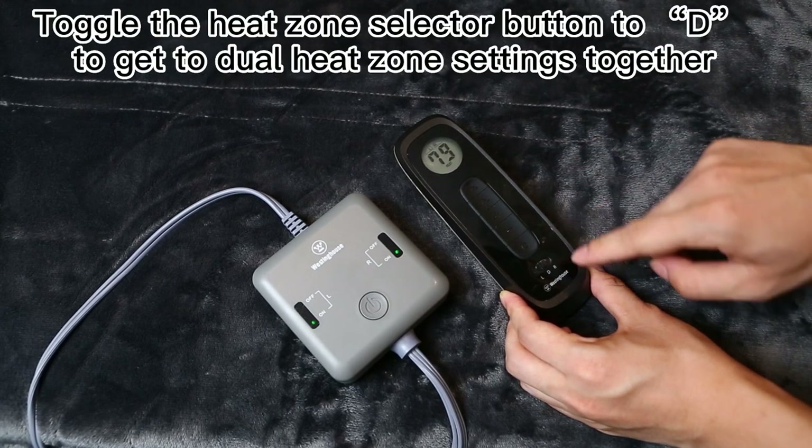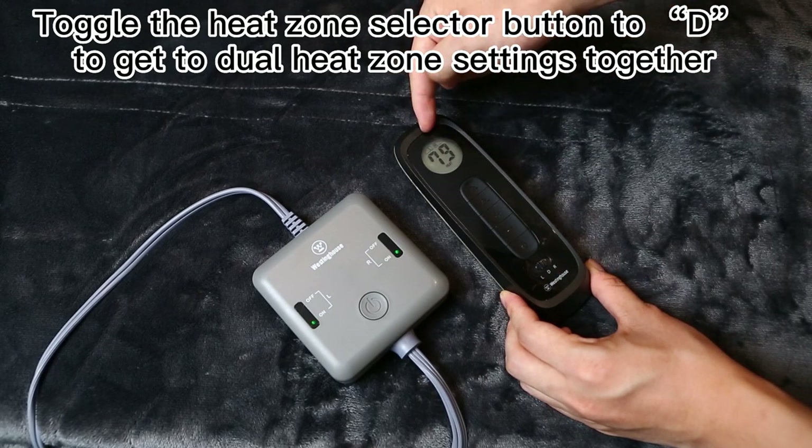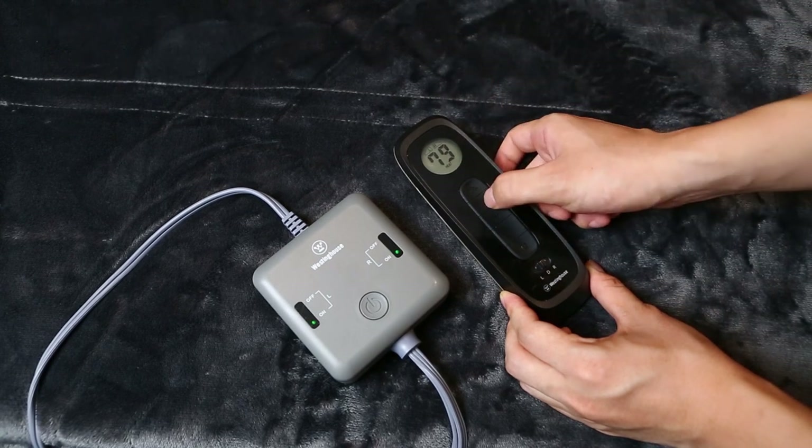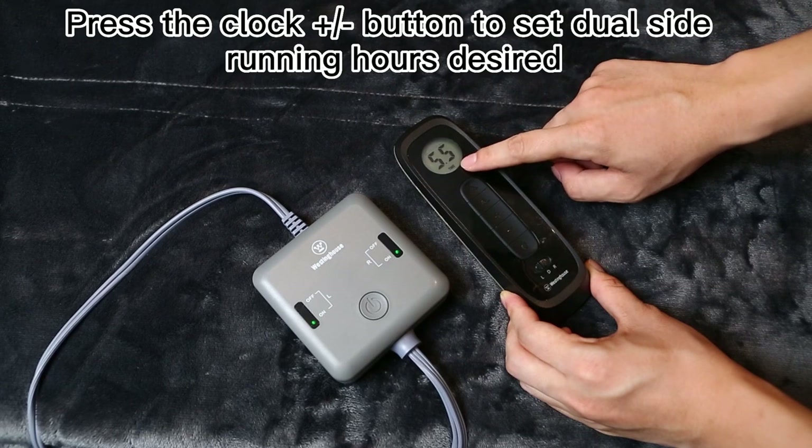Toggle the heat zone selector button to D to get to dual heat zone settings together. Press the clock plus or minus button to set dual side running hours desired.